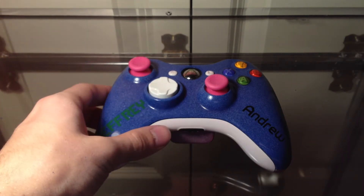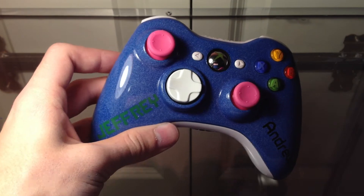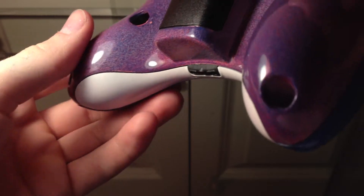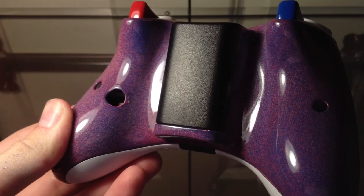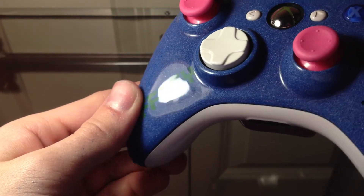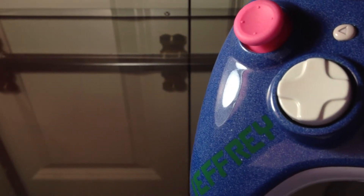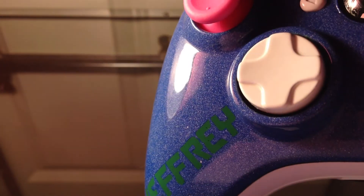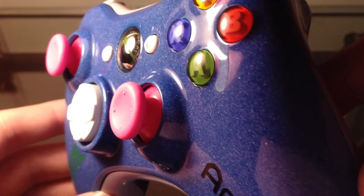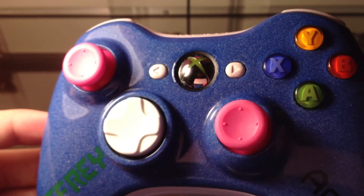This one has our blue and white mist effect on the front and our red and blue mist effect on the back. It does have our highest quality gloss, so maybe I can zoom in just to show you guys what it looks like.